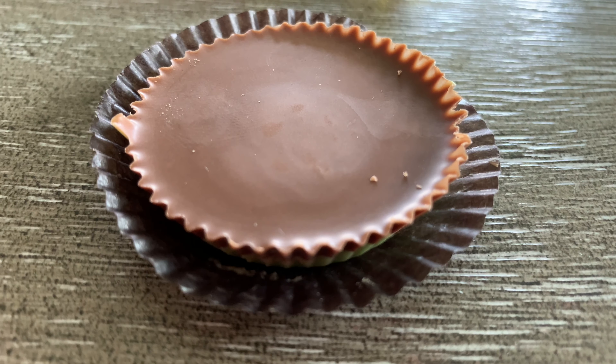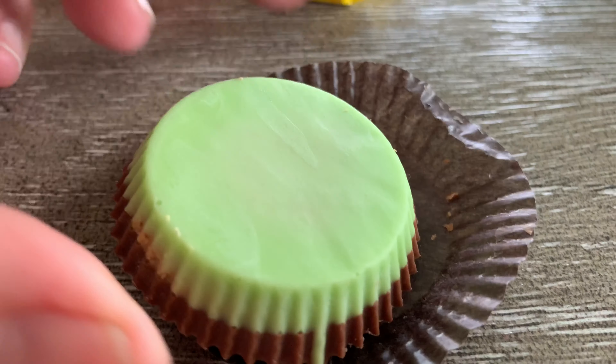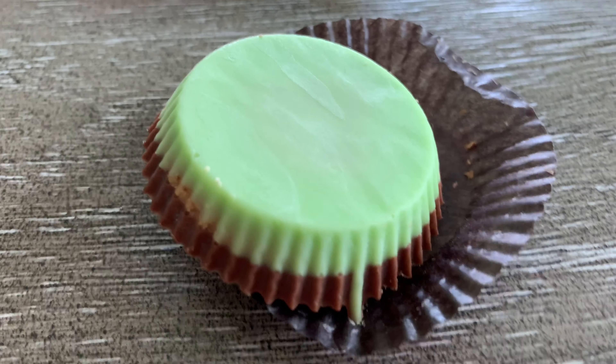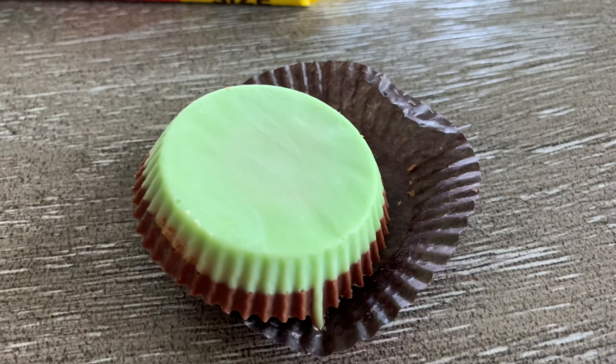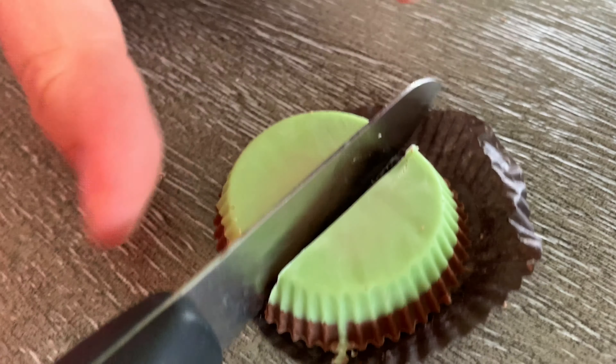Hey guys, we have the new Reese's Cups right here. We're going to show it to you right now. Watch me take a knife to the cup. So we have what looks to be a regular Reese's Cup, but then you flip it over and it's green on the bottom. We're going to cut into this and see what it looks like on the inside too.